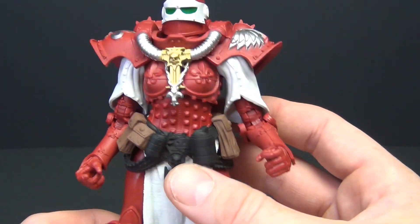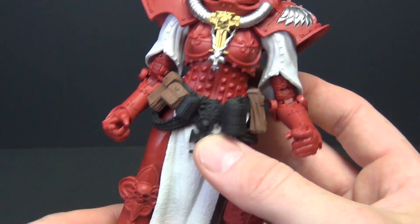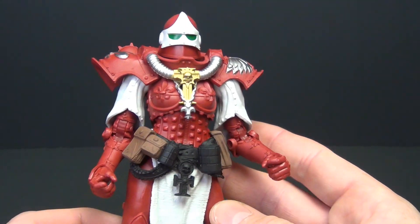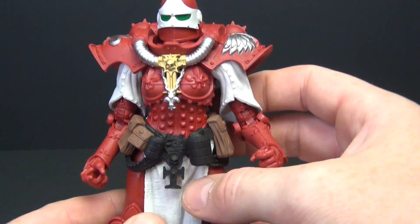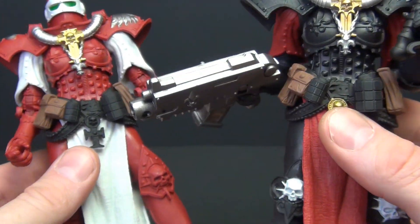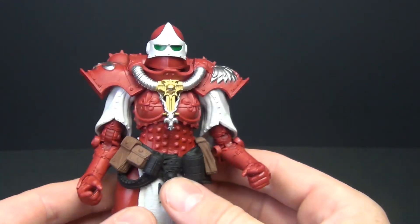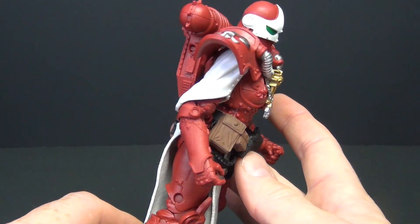This thing is beautifully painted — really crisp, clean lines and just good paint apps across the board. Now, just like with the other one, it's not very complicated paint-wise; it's mostly red with just a little bit of white, silver, and gold on there. But still, done really really well. There are no differences outside of the colors, so that's what we're dealing with here — great articulation, great sculpt, great paint.